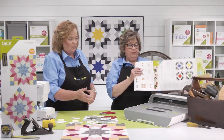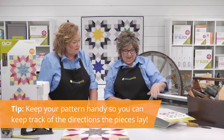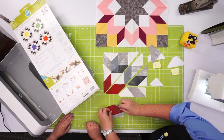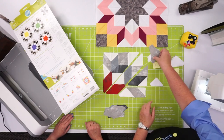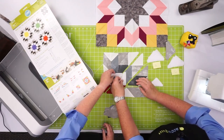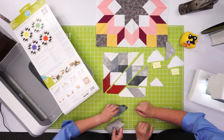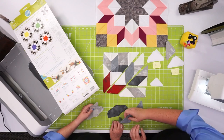Before we lay out our block, let's pull out the pattern that's on the back of the packaging. We're going to use it to make sure we show you the right directions. We're going to start here with Shape A, which is the red. Then these are Shape B's. We'll build it out — here's another Shape A, and that's going to be this medium tone, and you'll have the dark tone. That's how we create those tumbling blocks.